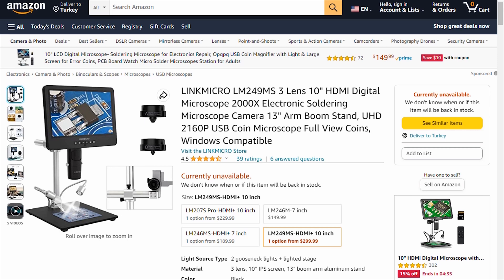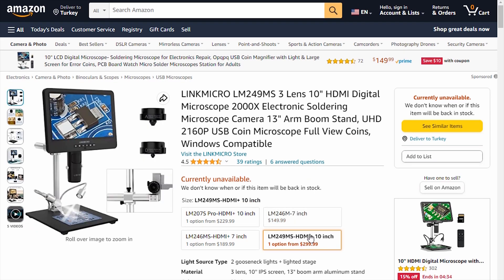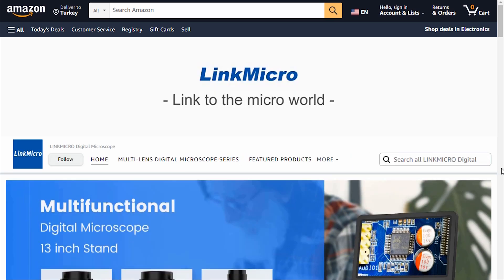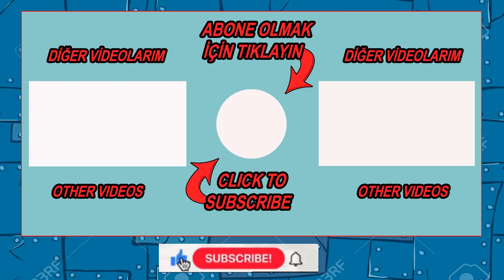You can buy this microscope on the Amazon site. If you like my video, you can like it by pressing the like button. Don't forget to subscribe to my channel and share the video so you don't miss new videos.